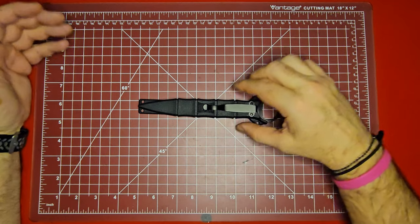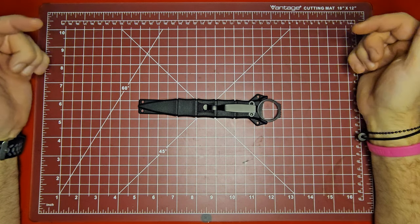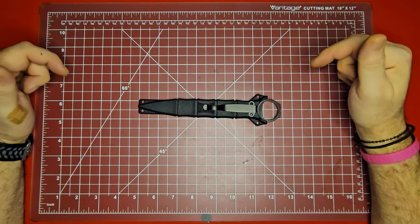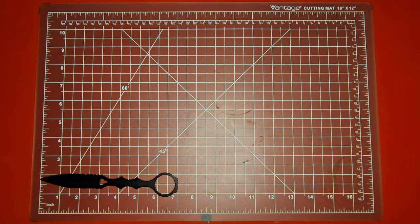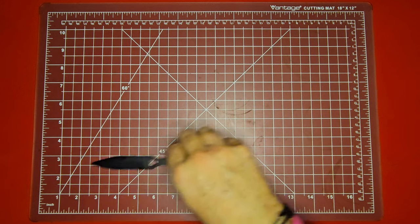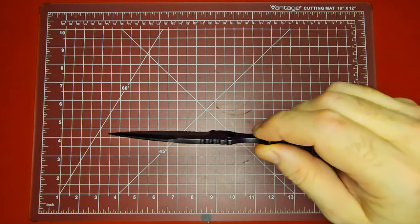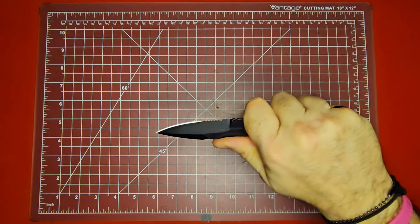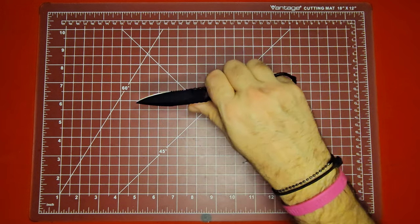Let me give you a few specifications on the knife. Overall length is clocking in right at seven inches — it says 6.7 inches but it's dead on seven inches. Almost a three-inch blade with about a two-and-a-half-inch cutting surface. Pretty nice thickness to it. It is one solid piece of 440C stainless steel with a PVD coating on it. This is not the Benchmade SOCP, but it is made out of the same material.